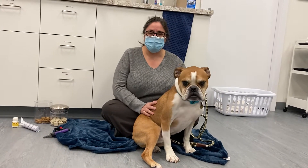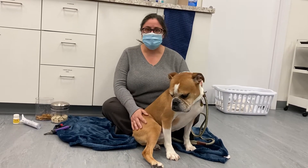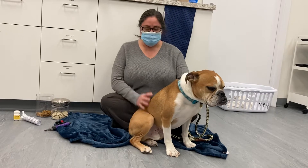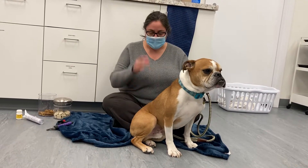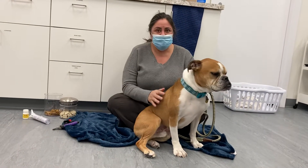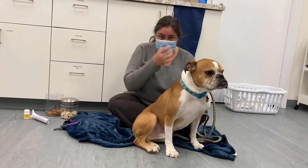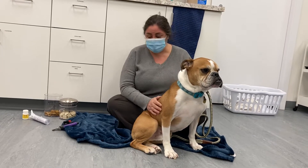Hi, I'm going to show you how to do nail trims on your dog. I'm Cynthia and this is Tuck, and I'm going to attempt to do this by myself — something I would do at home. Tuck is pretty good for nail trims. He doesn't like it, but he cooperates, especially if I have treats.